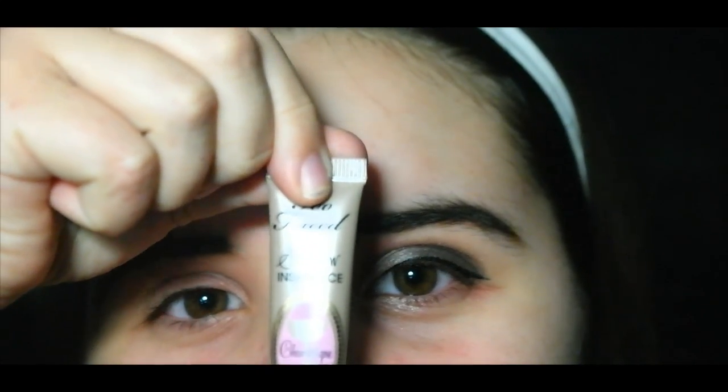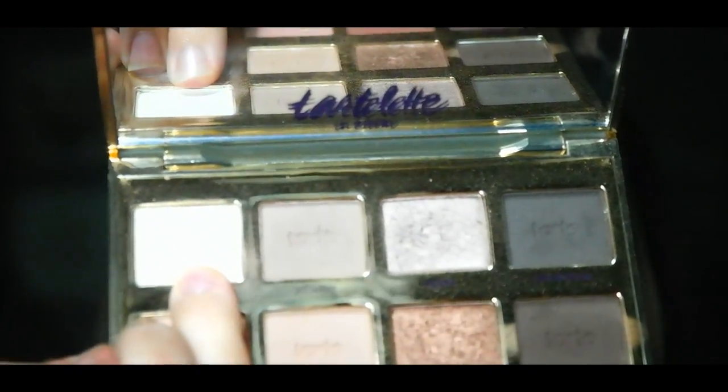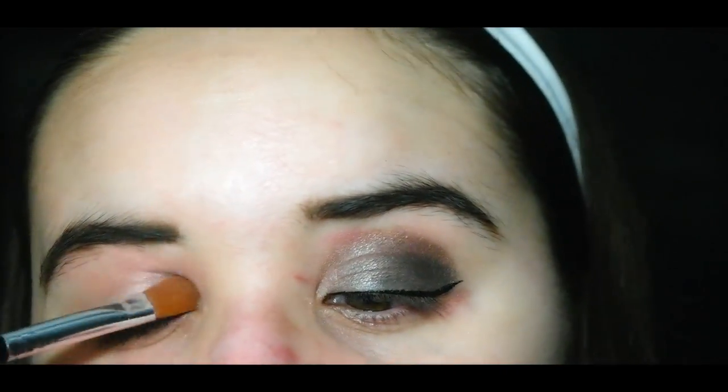I'm back with another look — it's negative two degrees outside, so this is my polar vortex inspired smokey eye. Start it all off with the Shadow Insurance primer by Too Faced in champagne, get it on your finger and put it all over the lid. You can't do any eyeshadow look without primer. Then set it with Charmer from the Charlotte in the blue palette, or any plain white shadow you own, getting that all over the lid.